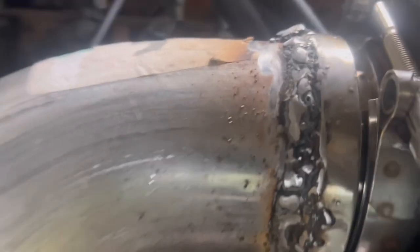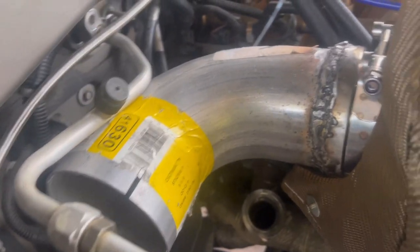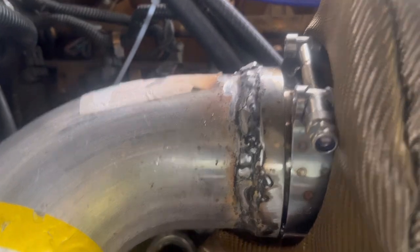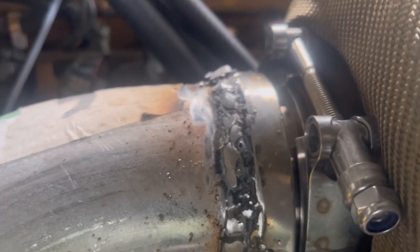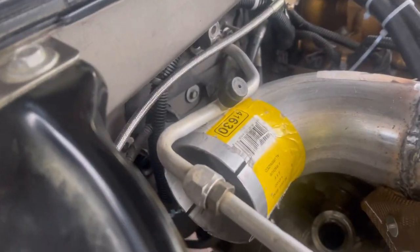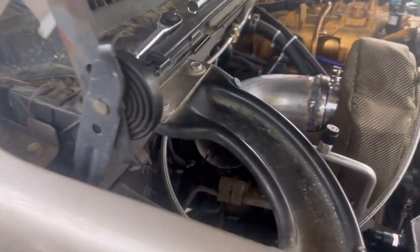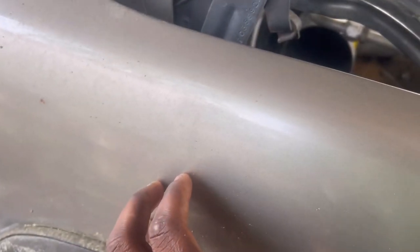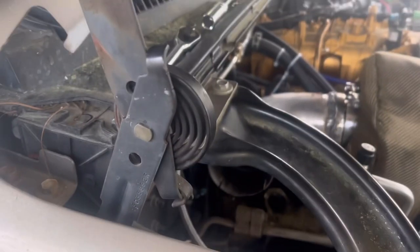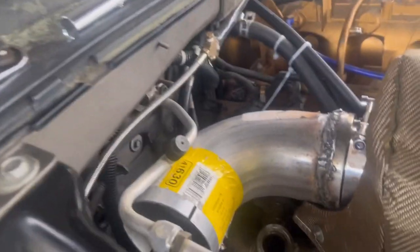I welded outside and inside and it came out pretty good, to be honest. I don't have the clamp tight or anything just yet. I've seen somebody come out to the side on these, but I want to do something crazy nobody's done — like come out with dual tips on the side hooked up to that. I've never seen anybody do that; I thought that would be pretty cool. We'll see how this goes.